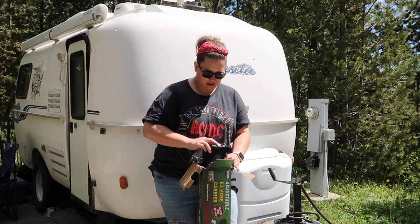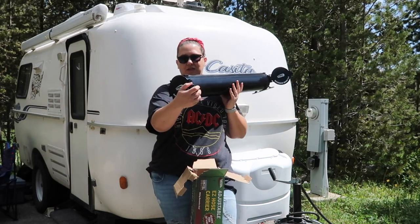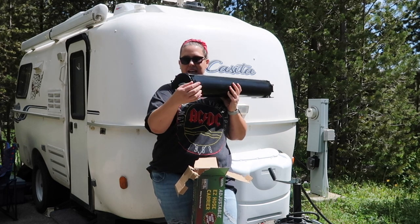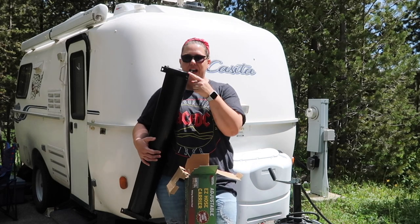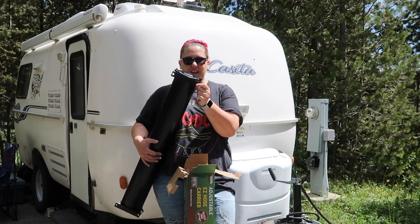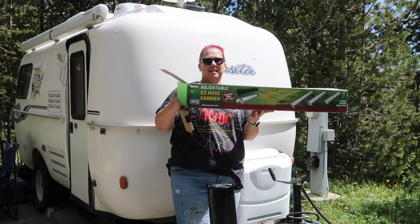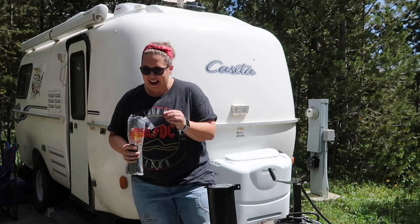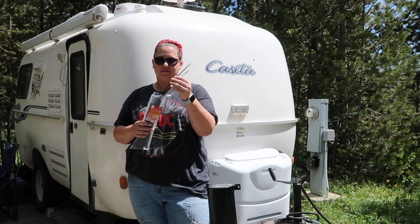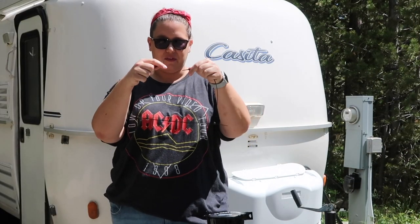Let me show you what comes with it. It opens from both ends — it has a little toggle that you can open up, and a little place where you can lock it. It's pretty secure. It comes with brackets already pre-drilled on it, but today we're doing super simple easy mods, and I'm not even going to use the brackets. It does come with four screws to go with the mounting brackets. Today I'm going to be using zip ties to attach it to our tongue, going across the front.